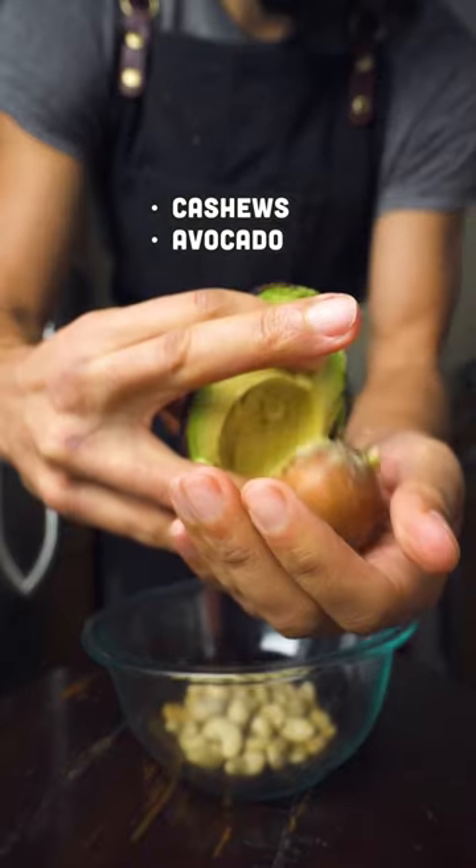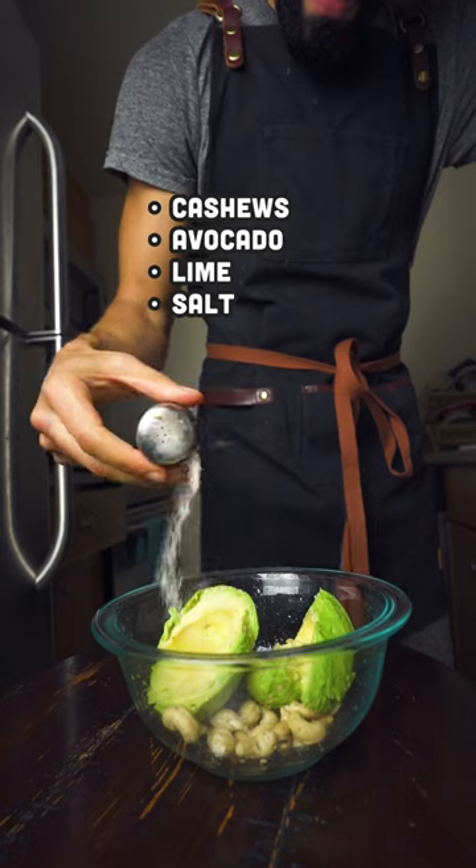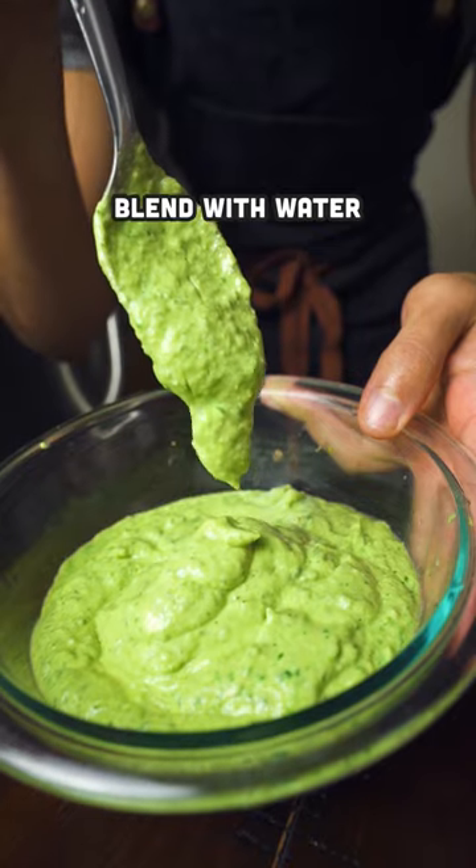Now let's talk about the sauce. If you're one of those weirdos that cilantro tastes like soap, you can just use parsley — I'm just kidding, you're not really a weirdo, unless you want to be. Blend it with as much water as you need to get the consistency you prefer.